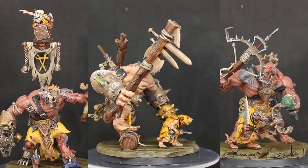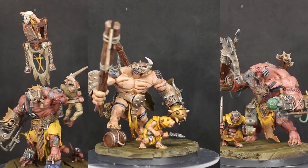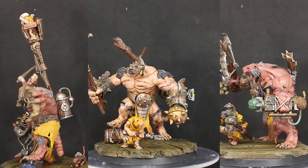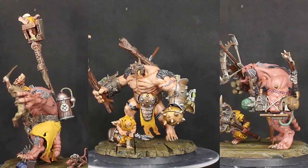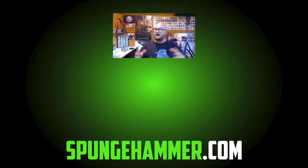You can see the rusted look on the metal I was going for, even on their handles. I'm really happy with how they turned out — it was a lot of fun painting and converting these guys. If you like them, make sure to let me know and keep an eye out for the next video, because I'm continuing the Clan Scurvy army slash warband with more things coming over the next couple of weeks. If you liked this video, hit the like button, leave a comment, and subscribe if you haven't. Thanks for watching!